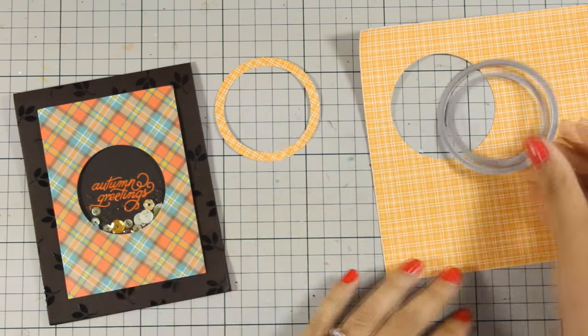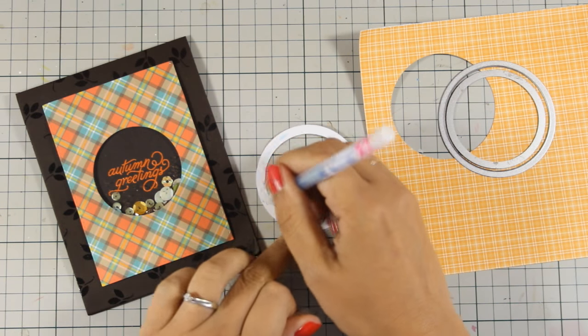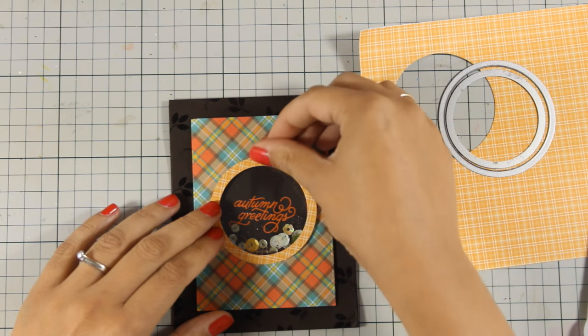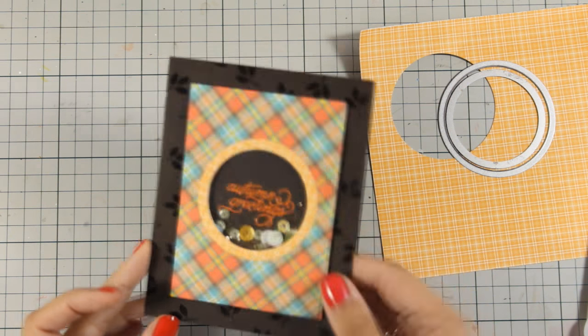Just to add a little bit more contrast and detail, with those two dies I have created a ring. I am using my glue pen at the back and going to stick it directly on my panel. Through the window you can see the greeting and at the same time you can shake all those sequins.